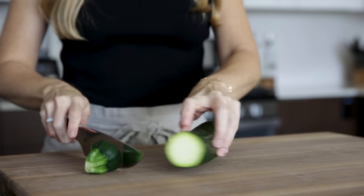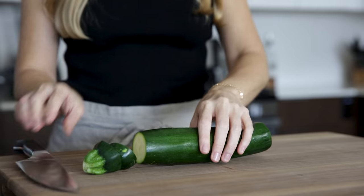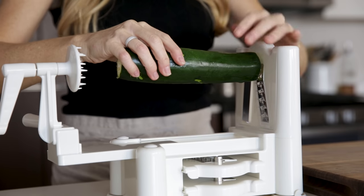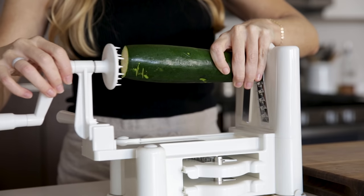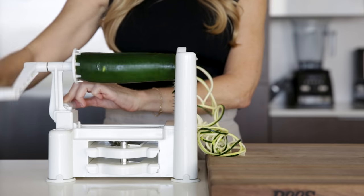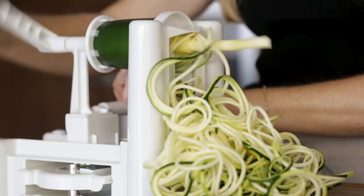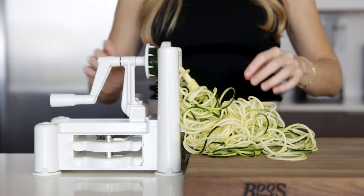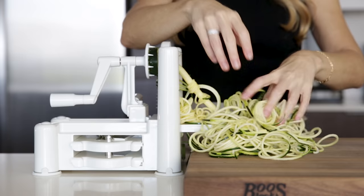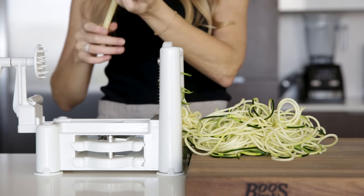To make zucchini noodles with any of the methods you're gonna see, the first thing you'll need to do is slice the ends off your zucchini to create a flat surface. For the Paderno spiralizer, you simply center the zucchini on the core and push the gripper into the end. Then start turning. It really takes only a few seconds to spiralize the entire zucchini with very little effort, and you can see that you get these gorgeous noodles. When you're done, you're left with a narrow core that's really just the zucchini seeds, and you can dispose of this or chop it into your next salad.